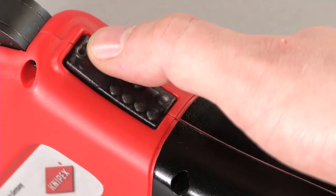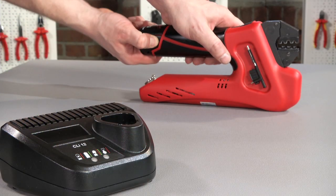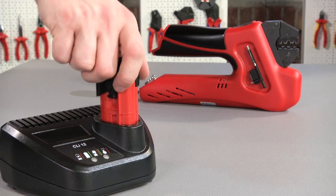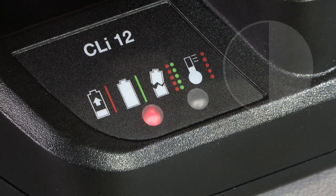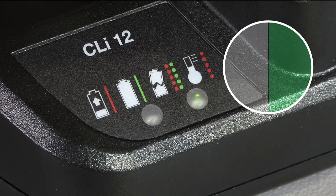The multifunctional display indicates the battery charge status, servicing and cycle malfunctions. The powerful lithium-ion accumulators without memory effect result in extremely short charging times. The battery is recharged after just 30 minutes and the pliers are ready for use again.